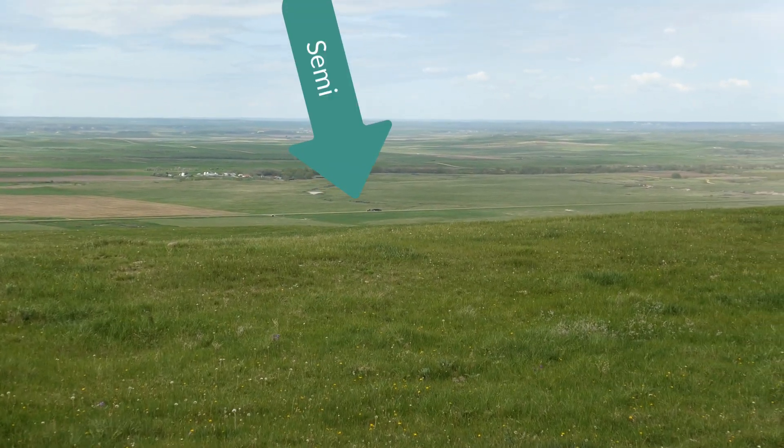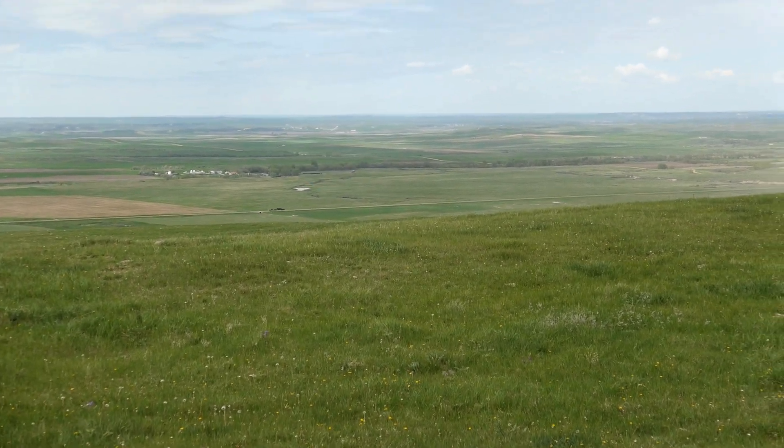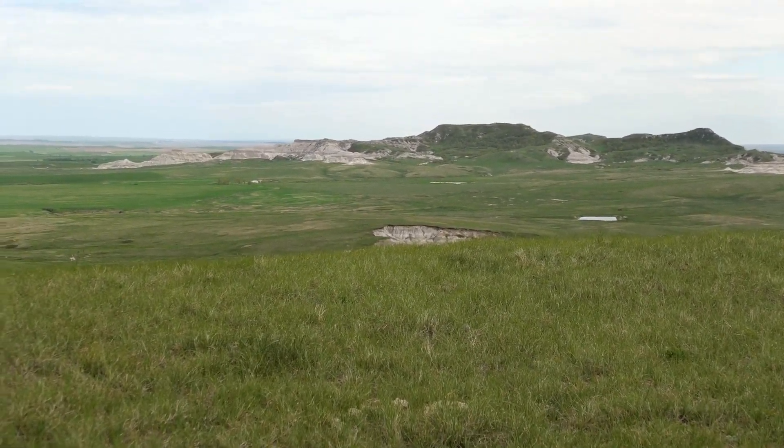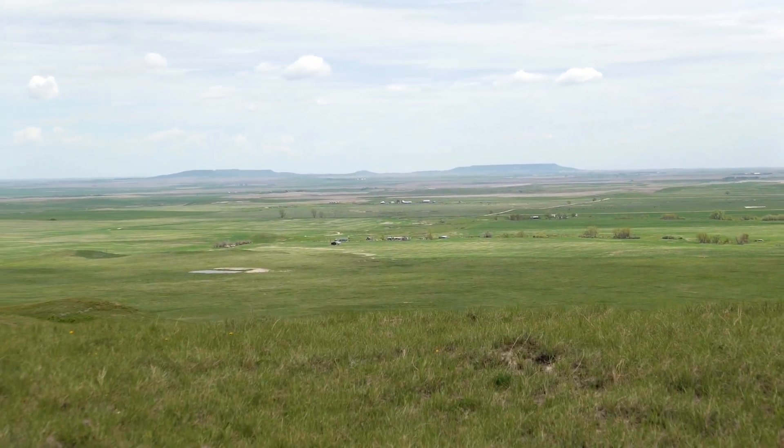We had lunch at the top of the Chalky Buttes. They're green right now — there are some summers they are white like chalk because of the clay, but this year thanks to two blizzards there's enough moisture that grass is actually growing on them. You can see how high up we are — I have a video I took from the Chalkies looking down on Highway 85 with an arrow pointing to a semi traveling along it. I enjoy landscape photography but it's hard to get a sense of scale here — no trees, not enough human habitation. It just doesn't come off right.